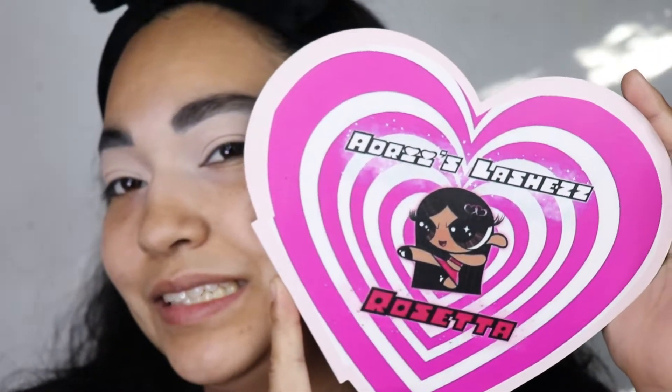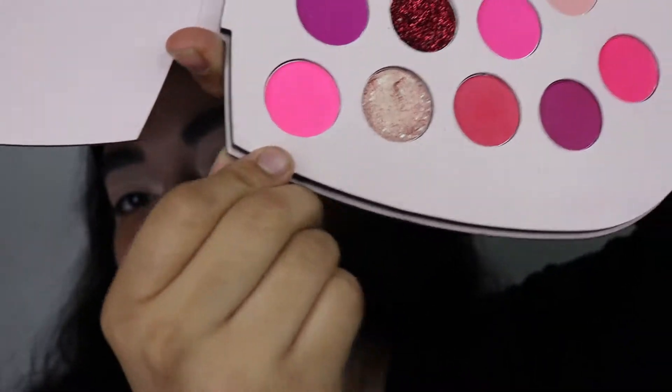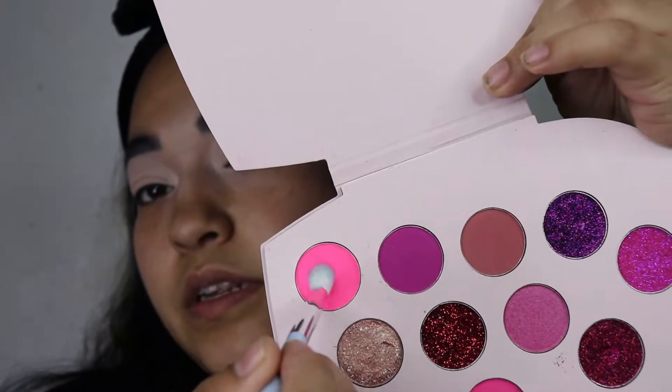I am going to be using my heart palette and I am going to be going in with the pink that's right here, so I am going to grab my pink.